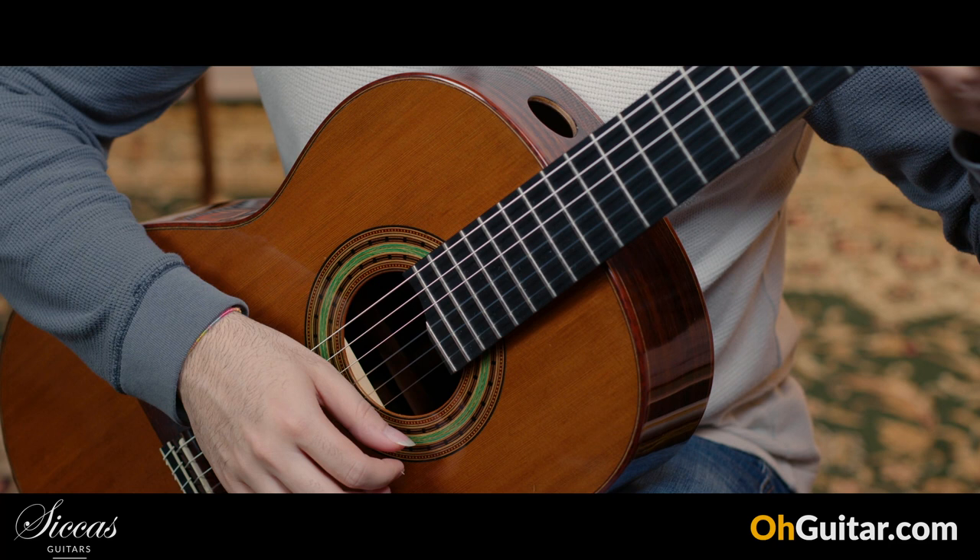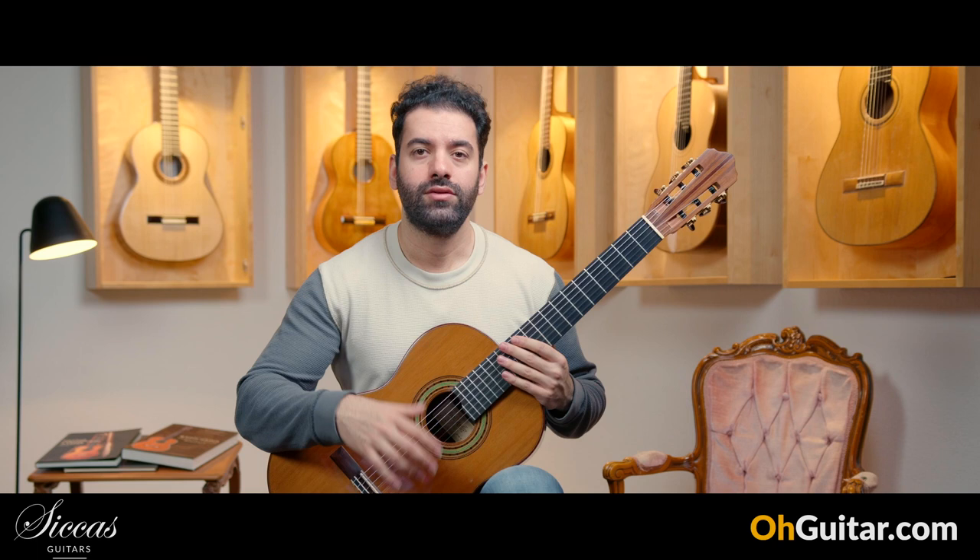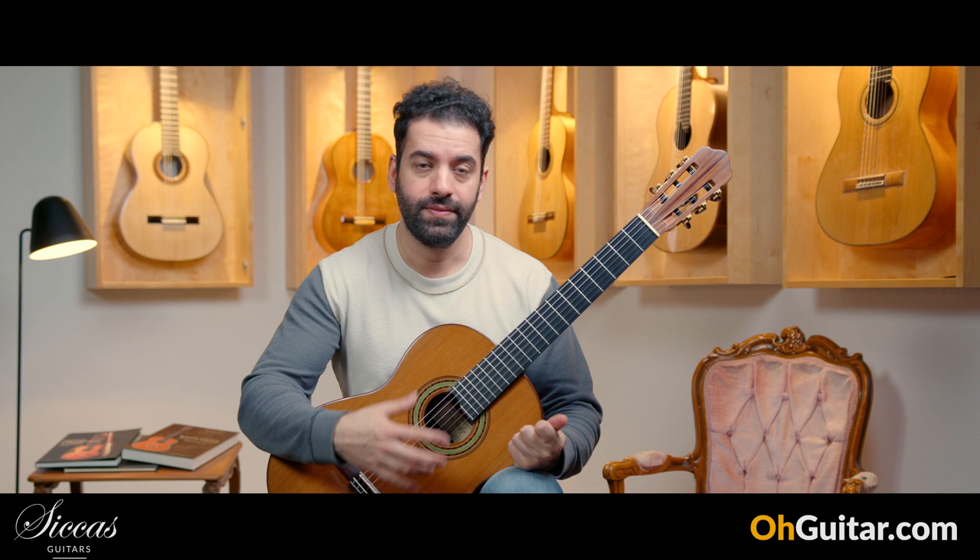As you can hear, it has a very loud and full-bodied sound. It's resonating like crazy. So if you're looking for a loud guitar and a very well-responding guitar, this is a very good fit.